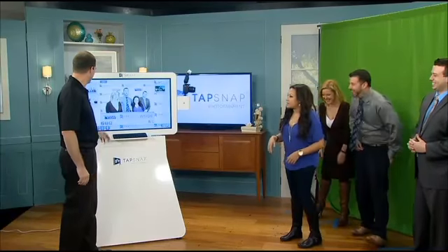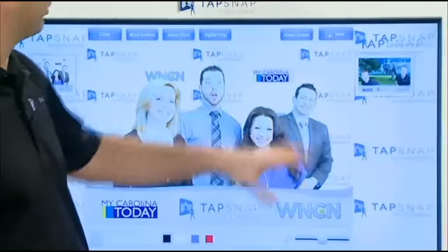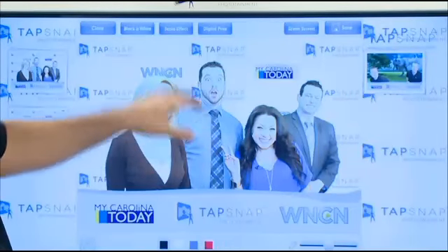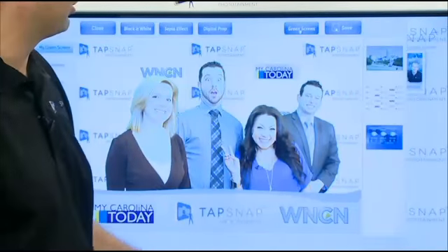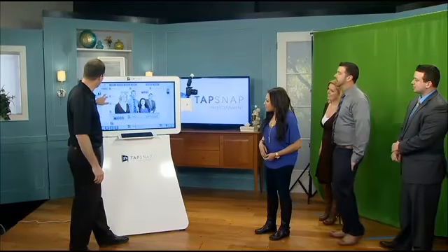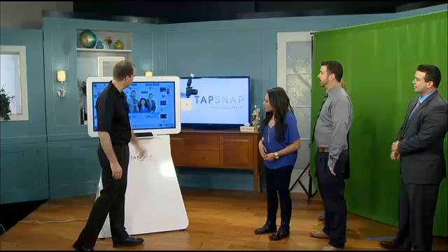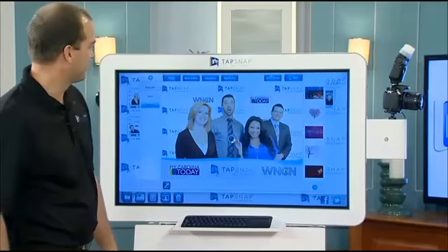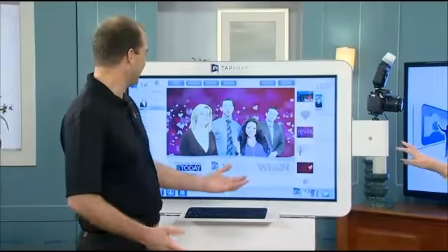So now from here, as I was saying, you can change the backgrounds if you want. For today's event, I just made a step and repeat background for My Carolina Today and WNCN. But we can also go to other themes that are available for everyone. We do have Valentine's Day coming up, so we could easily just come over here and press the button and pull up a Valentine's Day — like we all love each other. I love it.